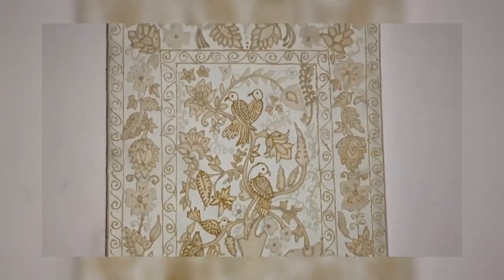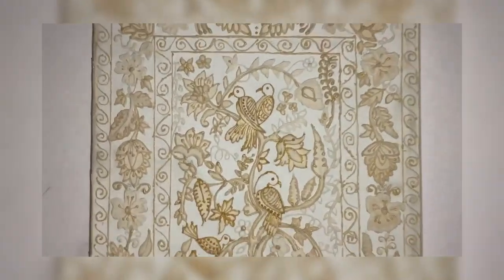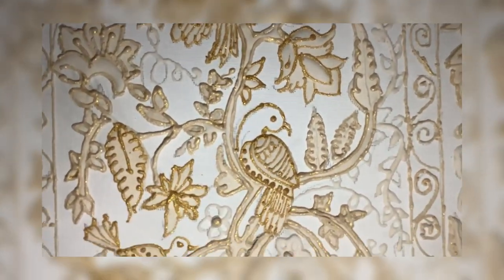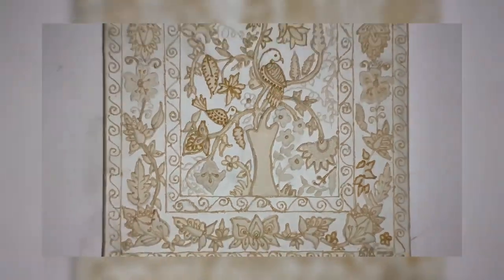Hello people, I'm Shubhangi and welcome back to my channel. Today I am making a Persian painting. I cut the video into two parts and this is part one — I don't want to increase the length of the video, so let's quickly get into it.